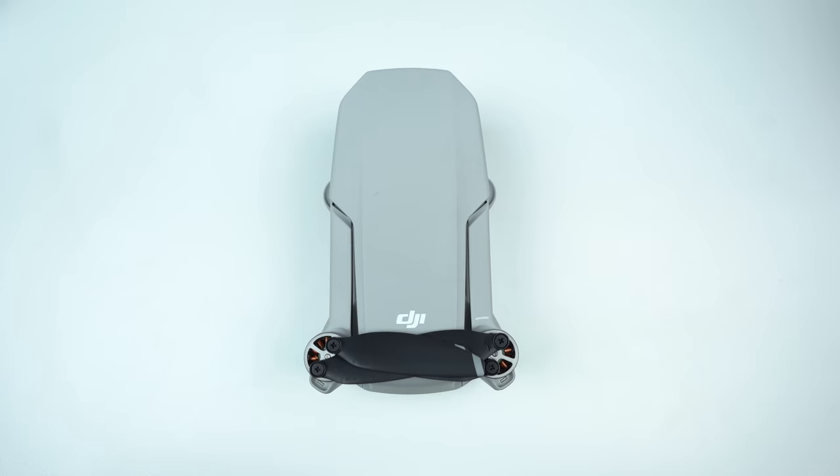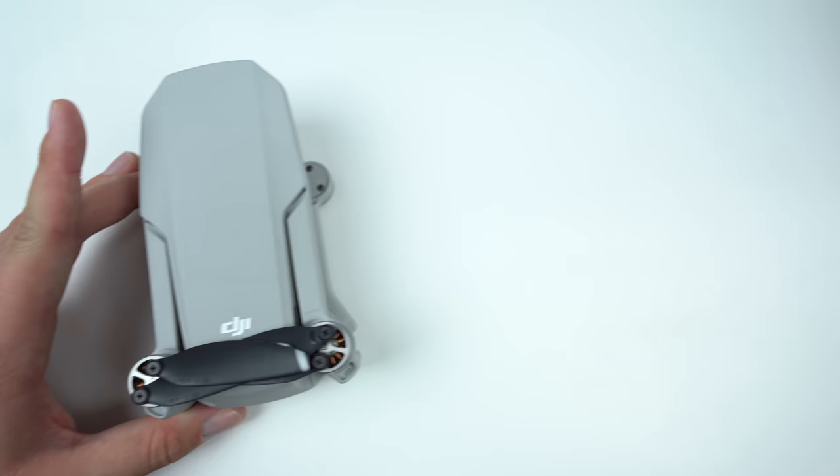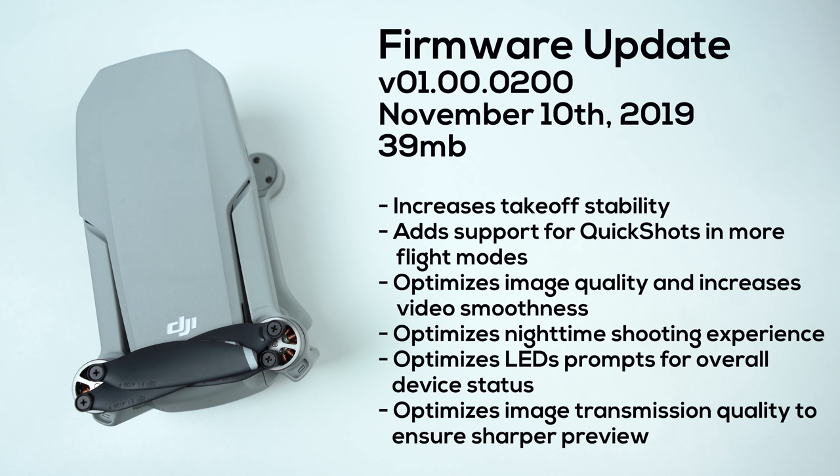What's going on guys, Billy here, and today we got our first firmware update for the DJI Mavic Mini. Released on November 10th, 2019, this version number is 01.00.0200 and is 39 megabytes in size to download.